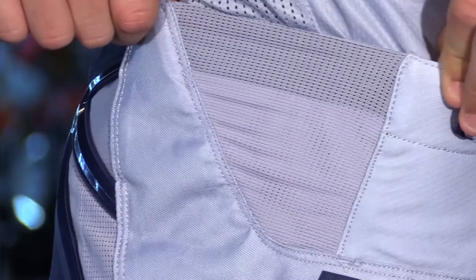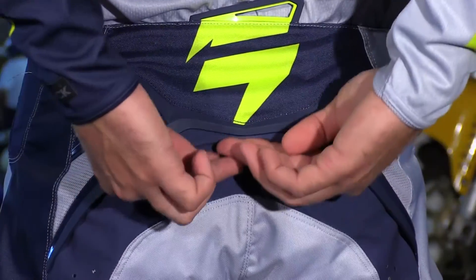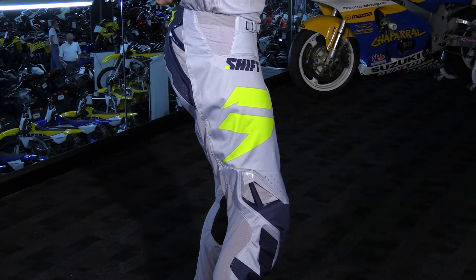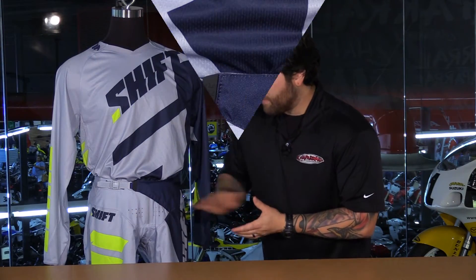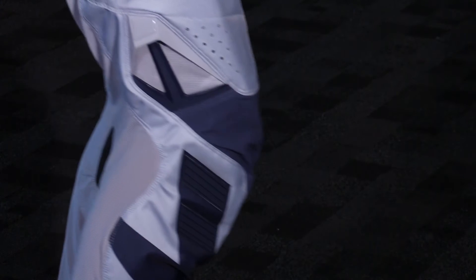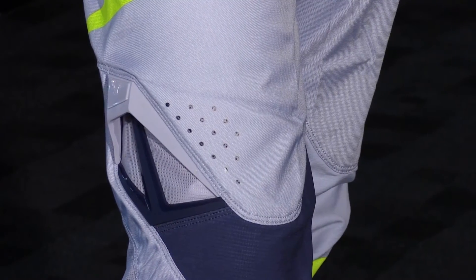In the hips, you have a large stretch panel that's going to give you great mobility along with the floating yoke, so the waistband will stay intact and stay up on your hips but allow you to bend and squat when riding. In the crotch area and right above the knees, you have laser perforations — they punch the fabric out to open up the area and give you a lot of airflow through the pants. Extremely technical — Shift really stepped it up for 2017.